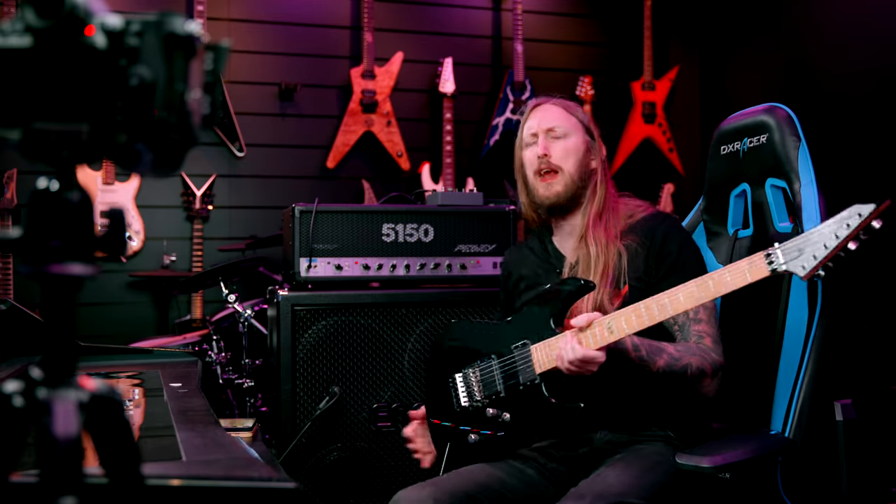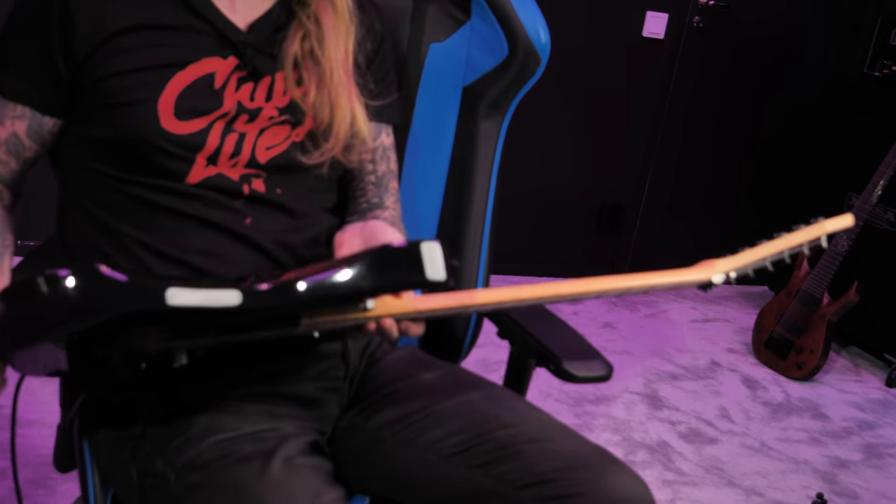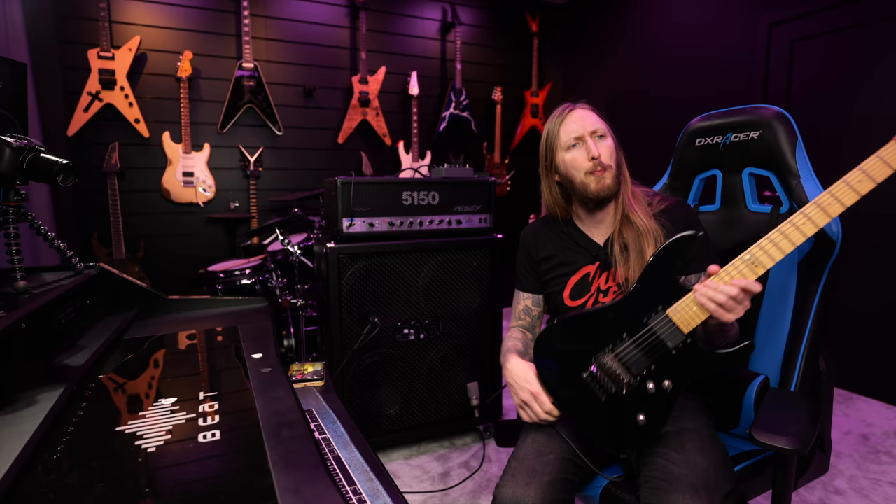So there you go — that's the ESP M2 guitar right there, made in Nippon, Japan, before they started doing the E2, LTD and ESP bullshit. Thank you so much for watching this video, hope you enjoyed it. Please subscribe to my channel if you haven't already. Thank you for watching, goodbye.